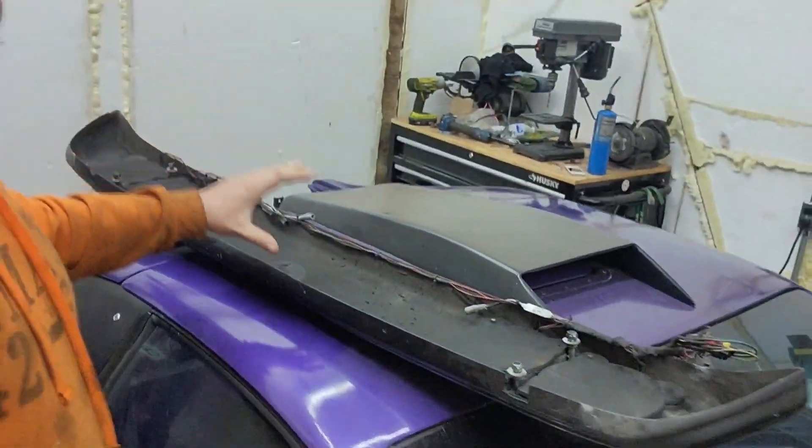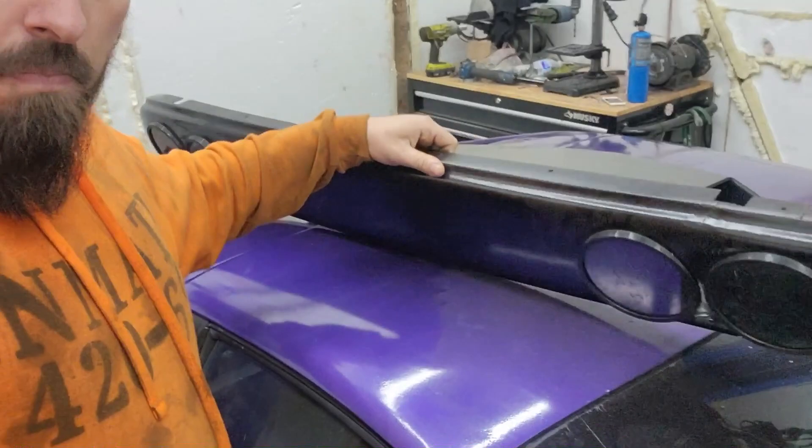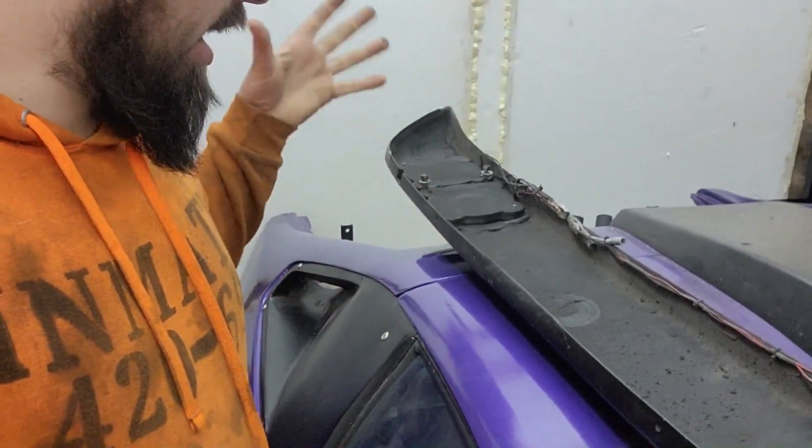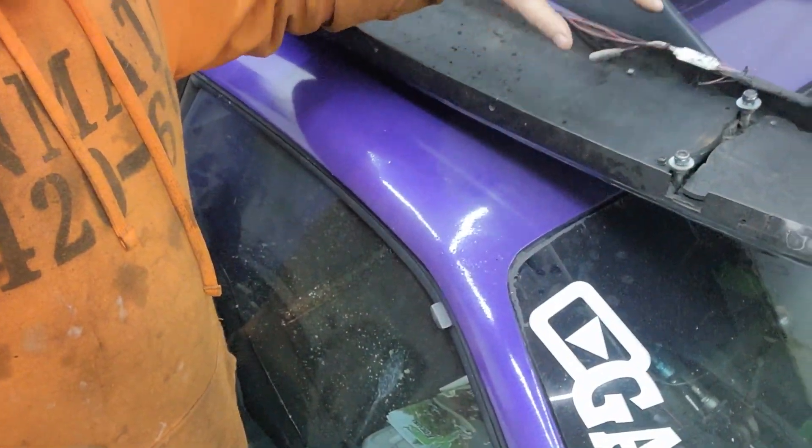Alright, so we're going to be revising the taillights. First things first, I gotta tear down the panel. I've already gotten it off, now we need to go ahead and get these things pulled off.